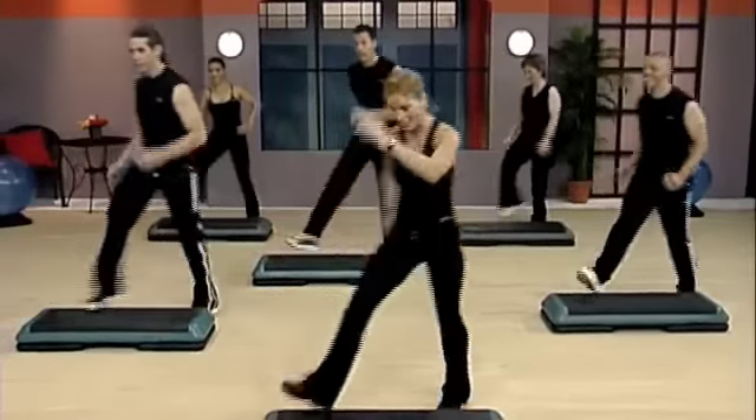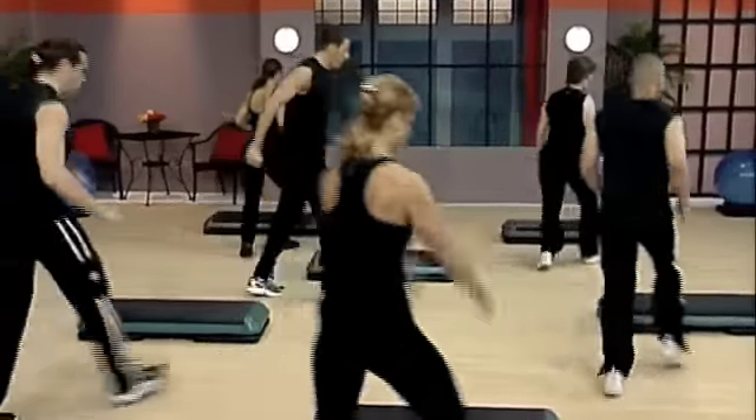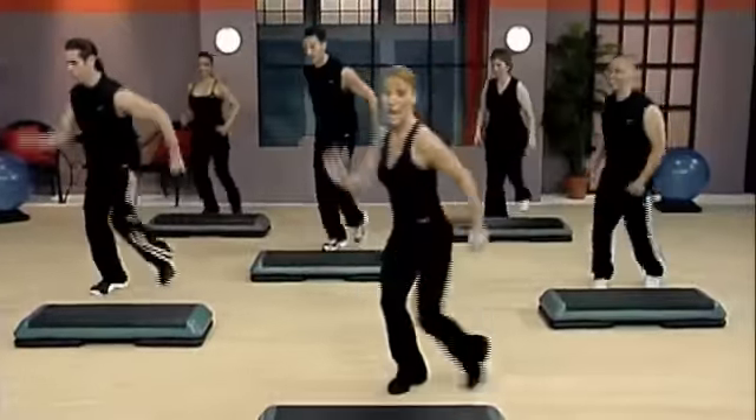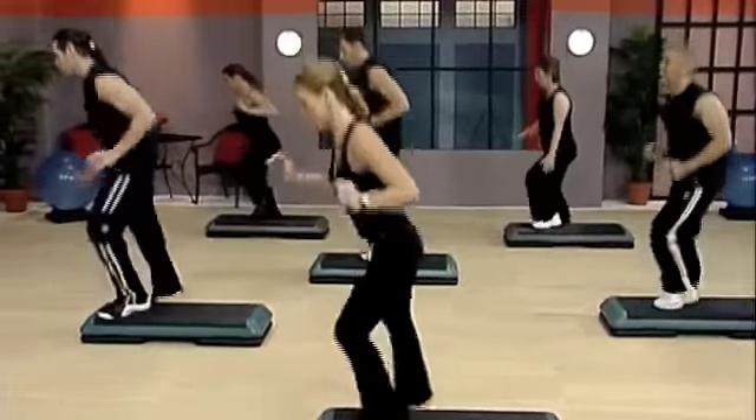Floor bench, walk back, mambo back. Come on, give me a little drama. Shuffle, shuffle over the top. Seven knees with those lunges. Come on. Knee up. Switch. Double knee and exit.